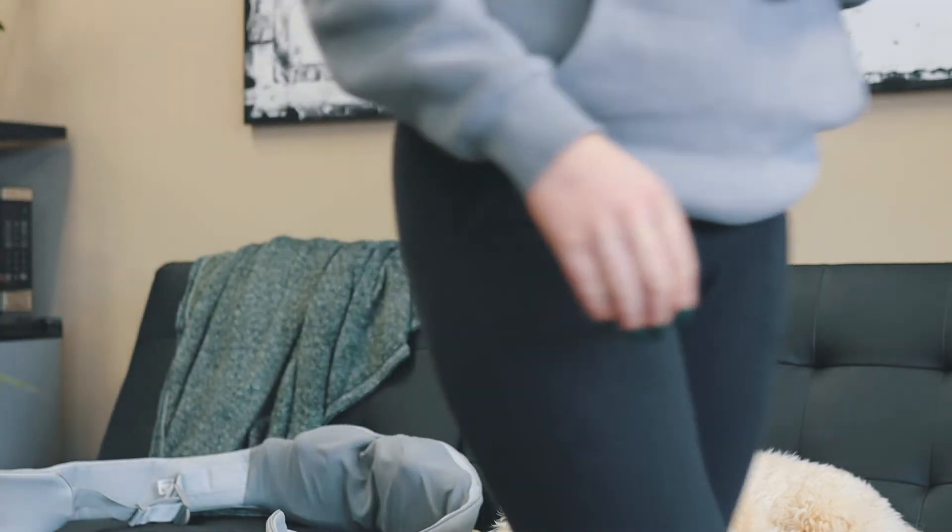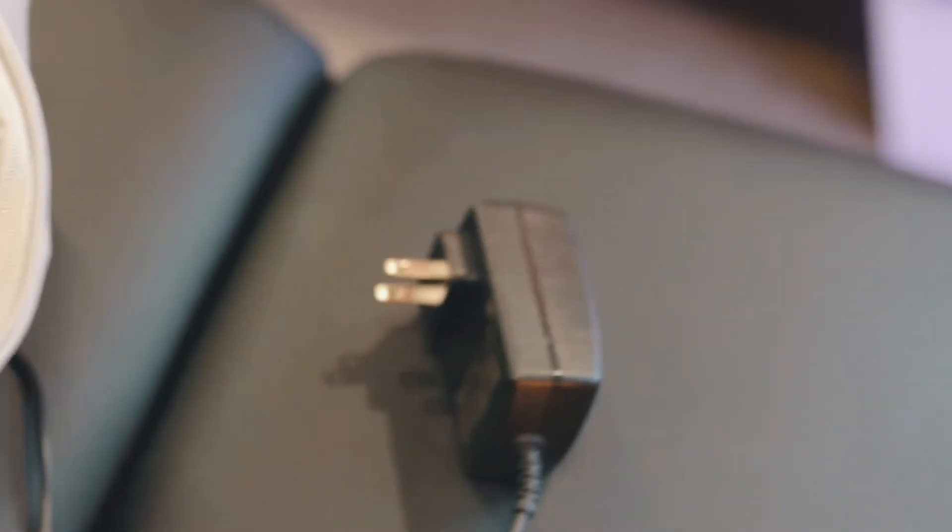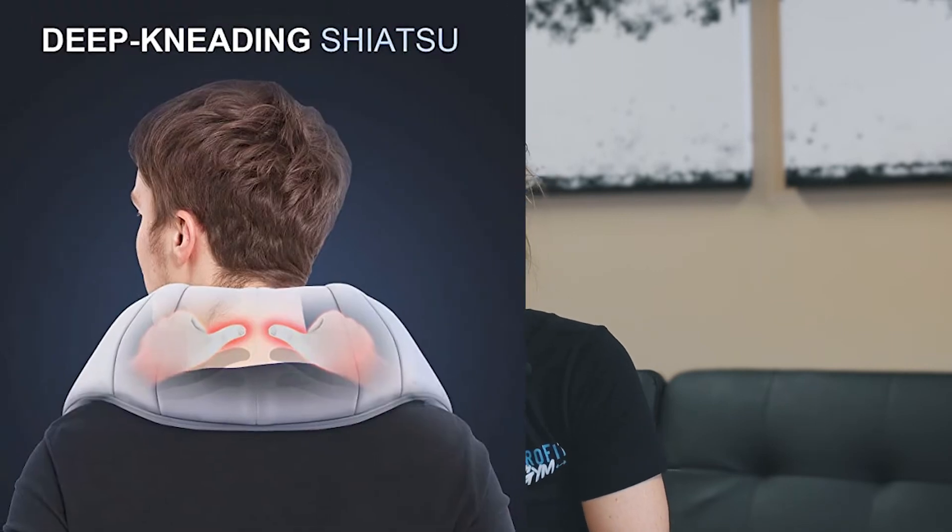For the power source, you do have to plug it into a wall outlet, but they also provide a car adapter. So if you're in the car and you want to use it, you can use it there as well.